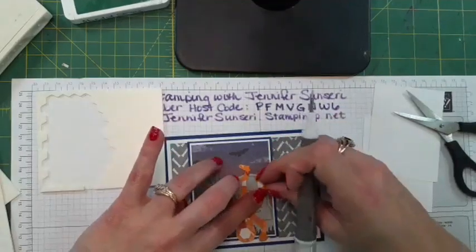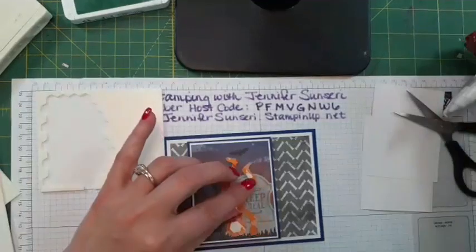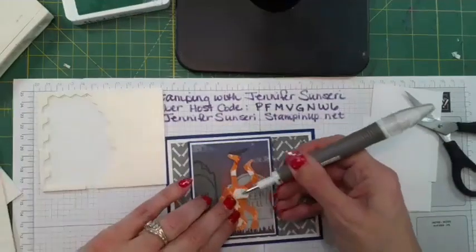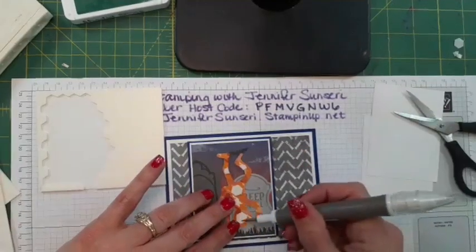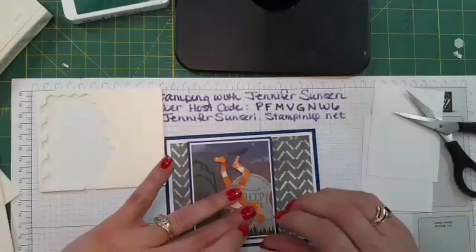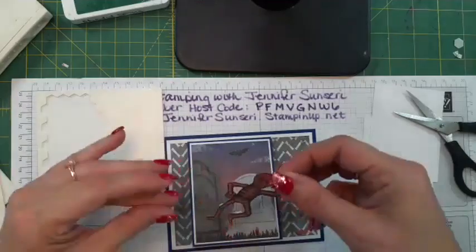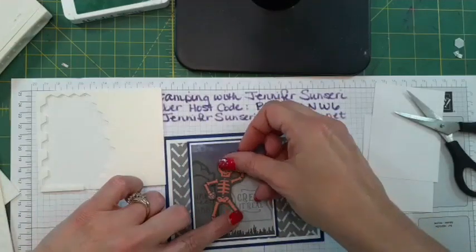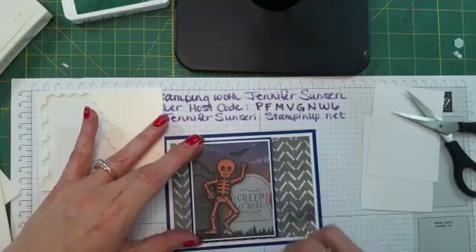We're going to take the backings off the dimensionals. What I did was cut one of the dimensionals on the end to get those legs to pop as well — I don't like to waste the dimensionals or the pieces. I don't want to cover up that cute little bat.